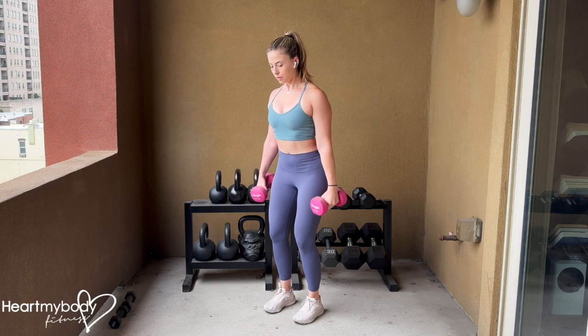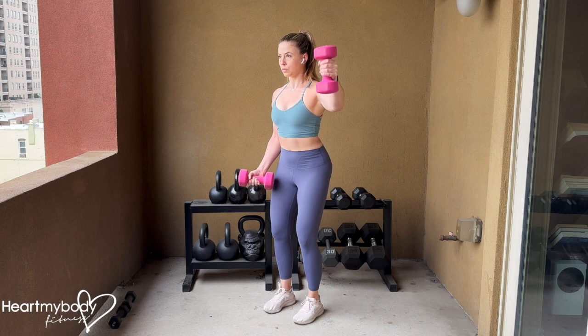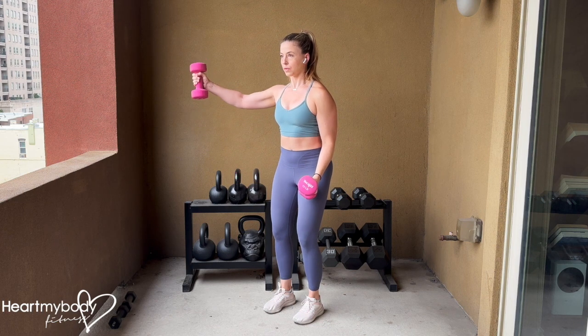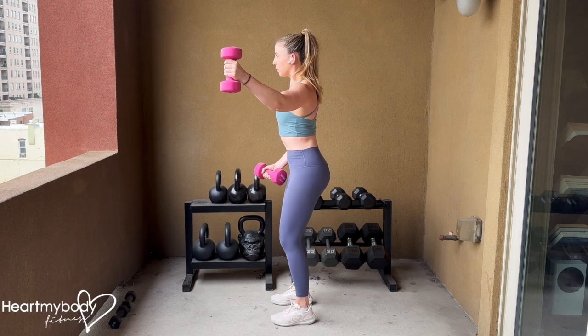Stand with your knees soft and glutes engaged, lean forward slightly, embrace your core, draw your shoulders down and back. Turn your palms to face open in front of you. Inhale, and as you exhale, drive one arm out to the side and up to roughly the height of your shoulder, or slightly below it. Inhale and lower your arm to the starting position.